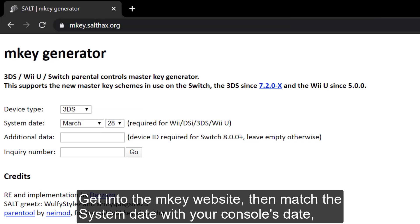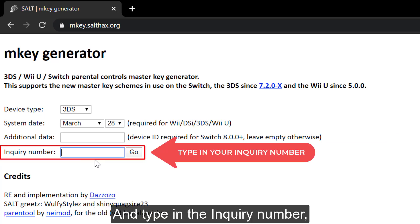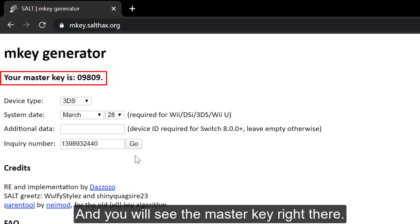Get into the website, then match the system date with your console's date, and type in the inquiry number. Then press Go, and you will get the master key right there.